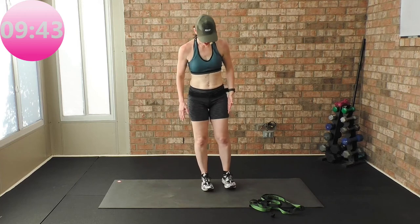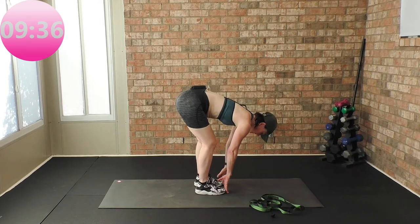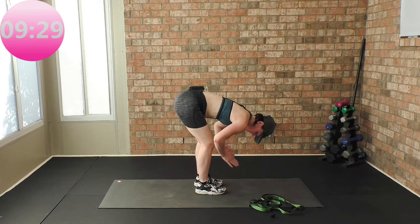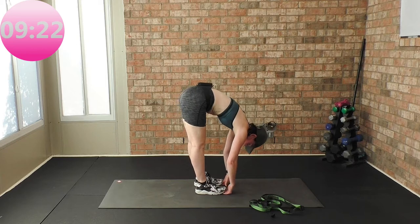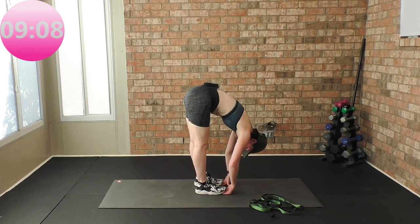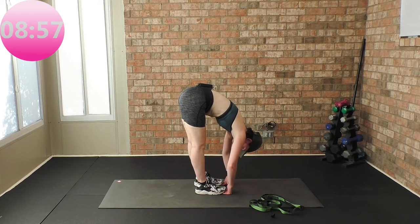Feet hip-width apart, soft bend in your knee, reach for your toes. I have you put a bend in your knee because most of us are really tight in those hamstrings. If you can reach the floor with your knees bent, straighten your legs. If you're flexible, put your fingertips underneath your hands — gorilla pose. Keep a bend in your knees if you cannot maintain; if it hurts, bend your knees — that's going to take pressure off the hamstrings, the glutes and the low back. The more you do this workout, the more flexible you become and the more supple your joints become. Good job.